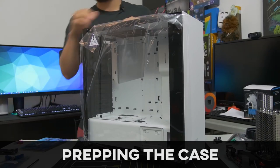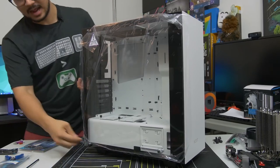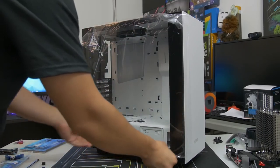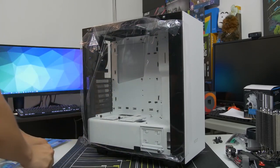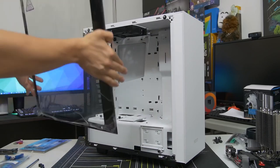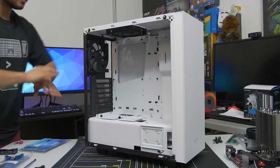We've got our case now. Go ahead and get your case out of the box — be careful with it, especially if you've got a tempered glass side panel as it can be very fragile. What we need to do is prep our case so that we can fit our now-prepped motherboard inside. Go ahead and take off this side panel. If you have a more conventional side panel that's not tempered glass, you probably have two thumb screws on the back. Remove the side panel carefully.